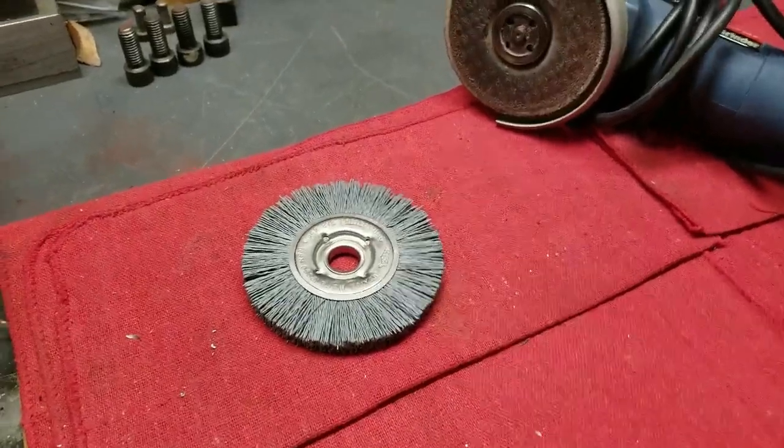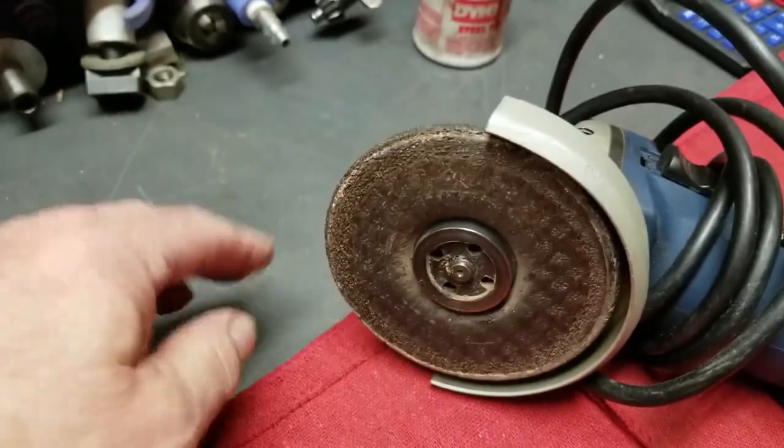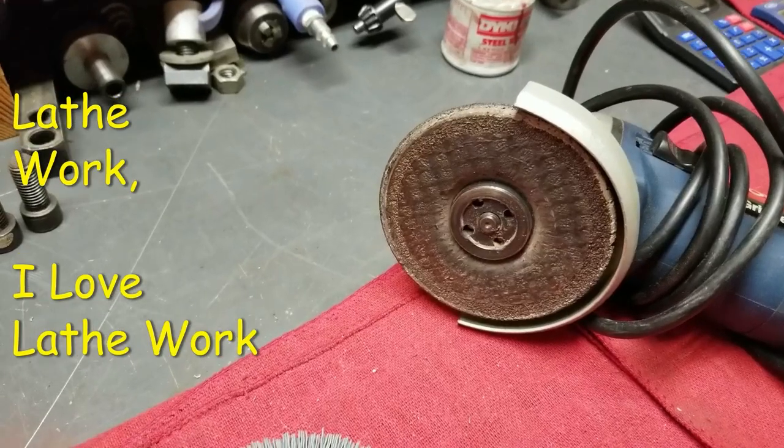The project. I want to take this and adapt it onto here. It's going to be a little lathe project.